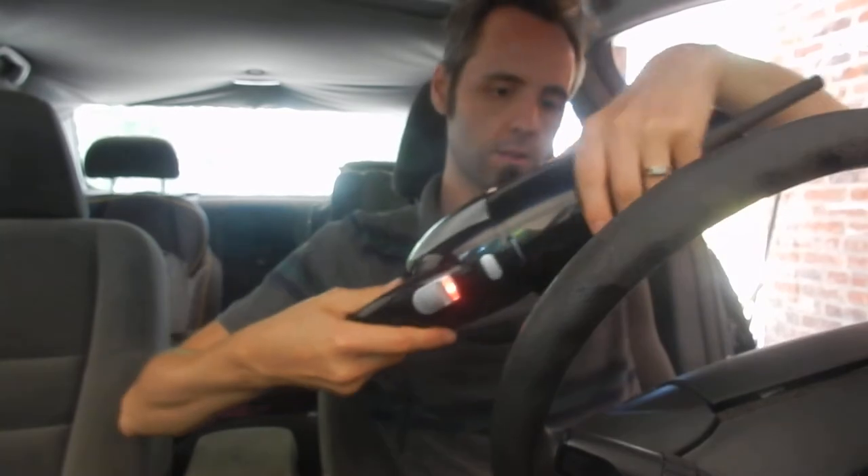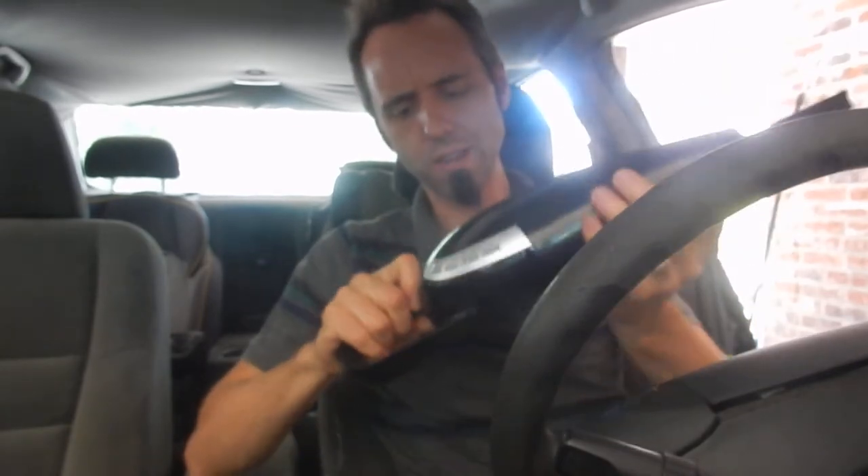Pop it back on. Come on now. Oh wait — it goes that way. Okay, there we go. Now we got it on. That was a little tougher than I expected to get the thing back on.